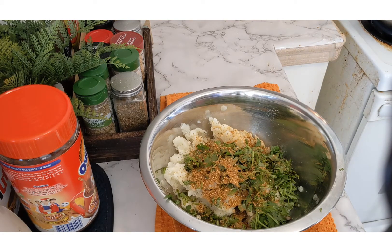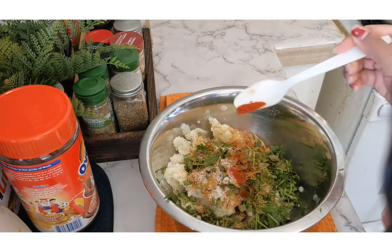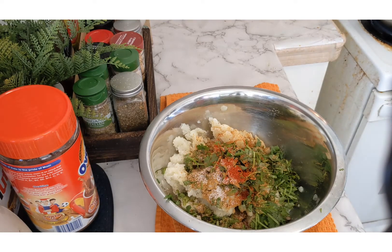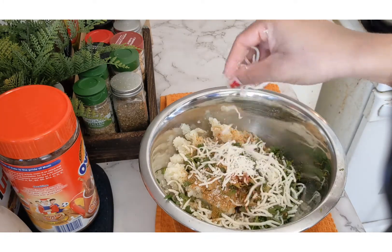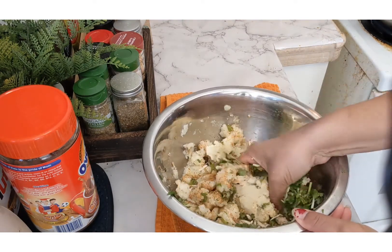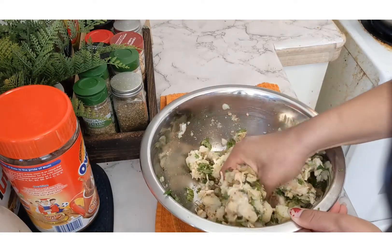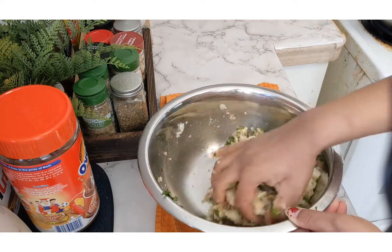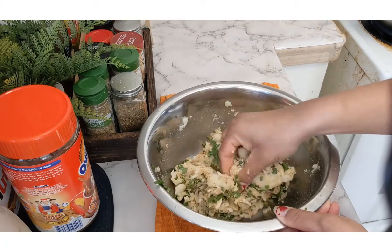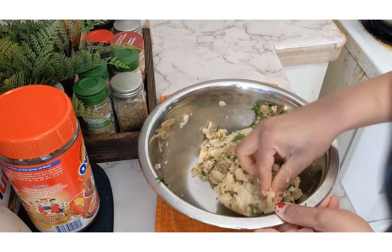Then I am going to add a dash of salt according to taste, and a bit of red chili powder. Since this is a cheese paratha, I am going to add some mozzarella cheese - you can use any cheese according to your taste. Now I am going to mix everything nicely using my hands, so all the stuffing is well combined. My cheesy aloo paratha stuffing is ready.